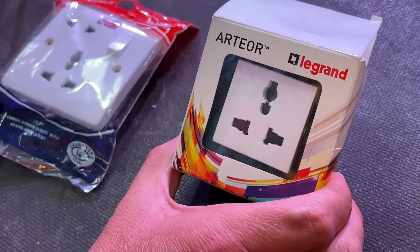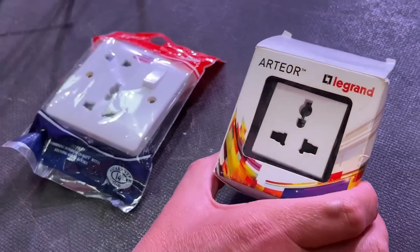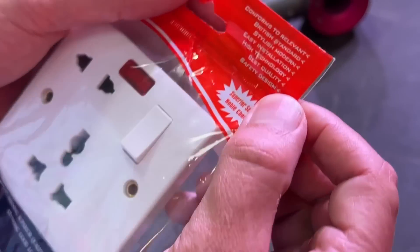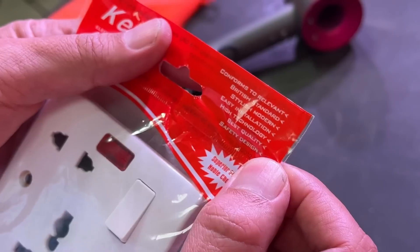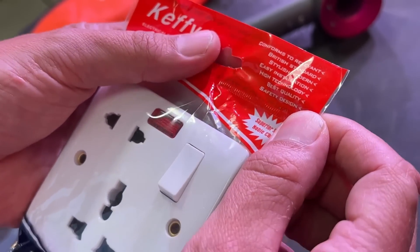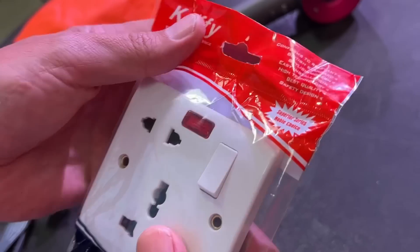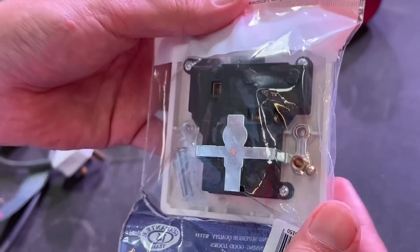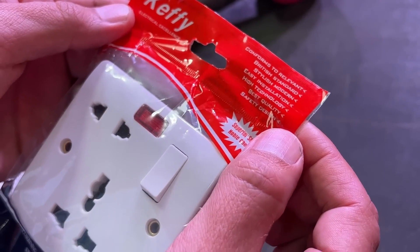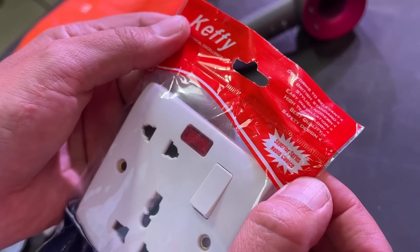Let's take a look at one of these universal socket outlets. I picked up two at the DIY store — the Legrand one is the exact same one that was in the hotel, but the more interesting find was this well-known brand, Kefi. The packaging claims it conforms to the relevant British standard — well, there isn't one. You cannot buy these in Europe because it's impossible to CE mark or UKCA mark them. It claims to be stylish and modern, offer easy installation — though the screws are all pointing in different directions — high technology, best quality safety design, superior series, and it comes with a 14-year guarantee. The back states this product should only be installed by an electrically competent person — and I'd suggest if you were competent, you probably wouldn't be fitting one of these, because you'd appreciate the problems.